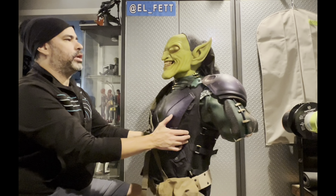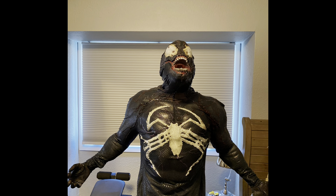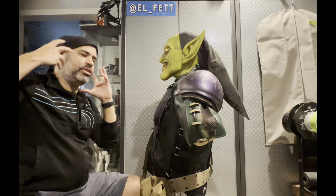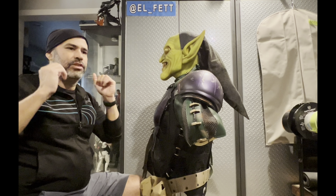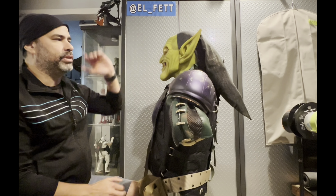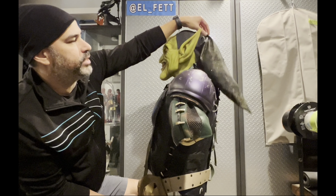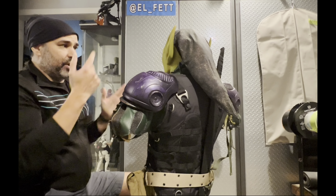I want to thank my friend George from Immortal Masks for hooking me up with this beautiful piece. What I added was a hood — similar to how I handled my Venom costume, which also uses an Immortal silicone mask with fabric incorporated to match the film look. With this build it wasn't nearly as complicated; I just added the little goblin hood, which is pinned on rather than permanently glued.